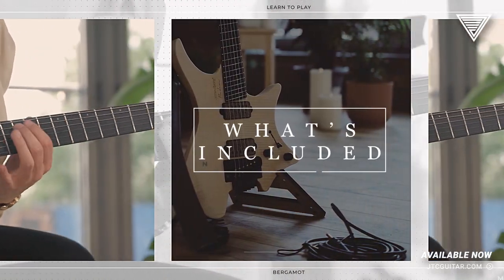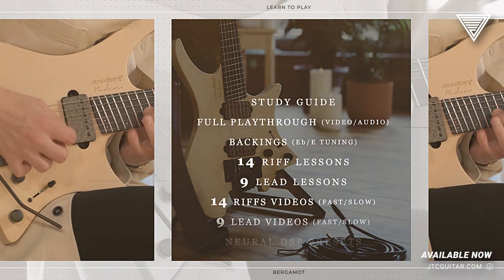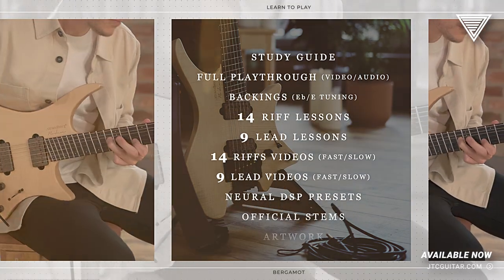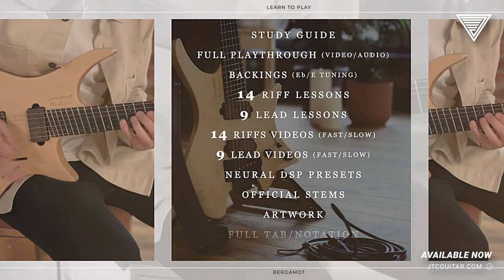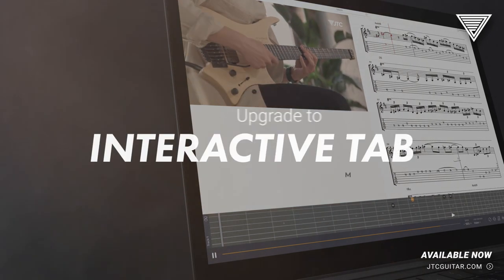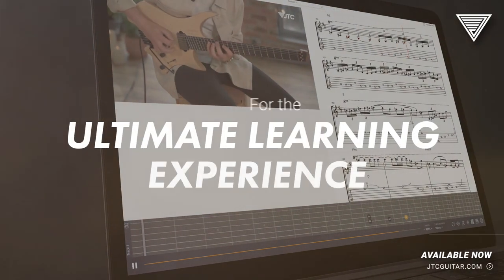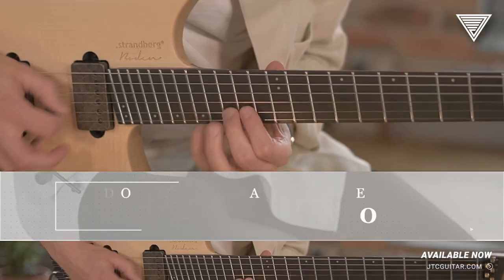We've also included backing tracks in E flat standard and E standard, official stems of all the instruments, Neural DSP presets that I actually use to record the song with, and complete tabs and notation. So if you want to join me and have a go at learning a really fun prog metal tune with a load of cool techniques, head over to jtcguitar.com.